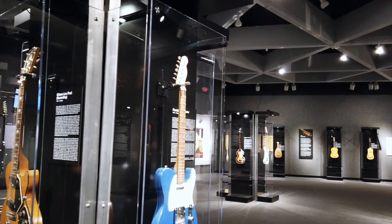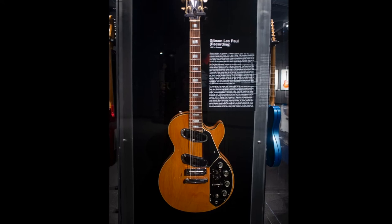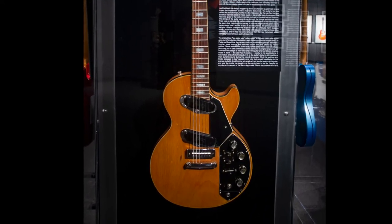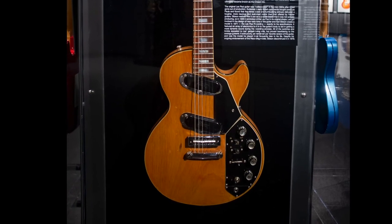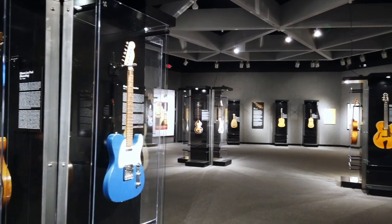The model on display is a rare Les Paul Recording model from the 1970s, which featured special pickups and electronics to maximize the instrument's sonic abilities in the clinical environment of a recording studio. This model of the guitar that bore his name became Les Paul's preferred choice for all his live and recorded work from its release in 1971 until his death in 2009.